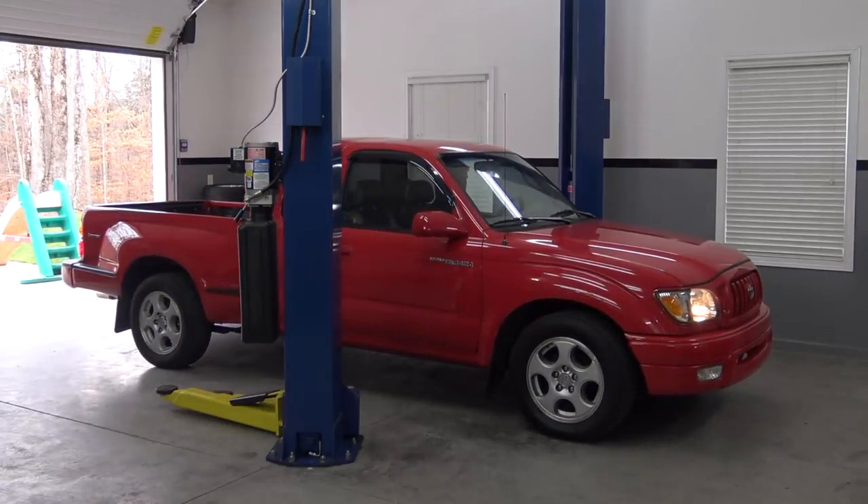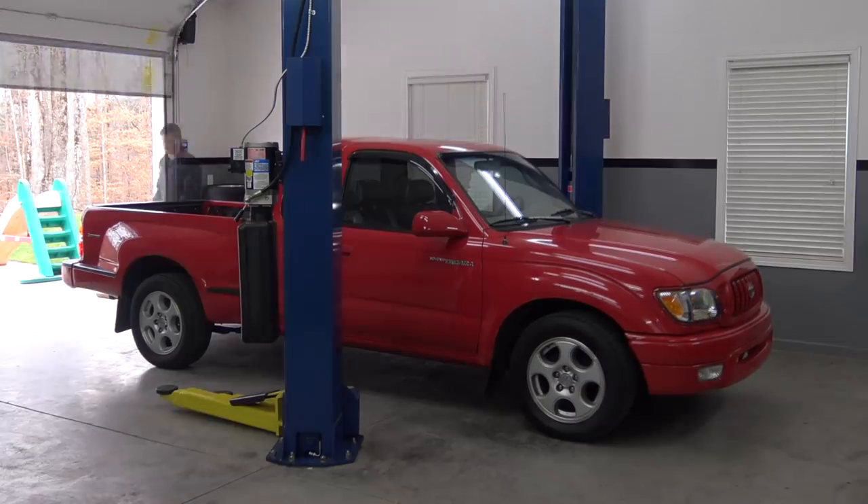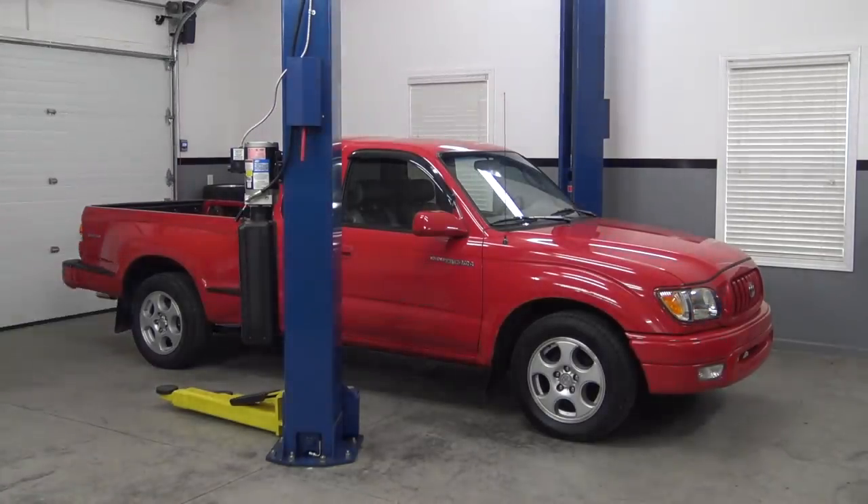I waited a while to tear this truck apart because I'm enjoying using it too much. But I can't put it off any longer. The parts need to fly.